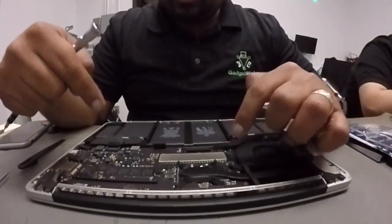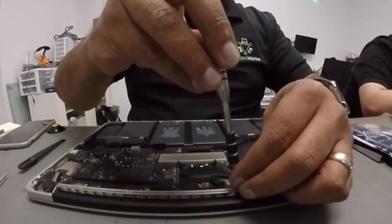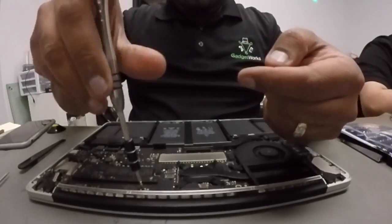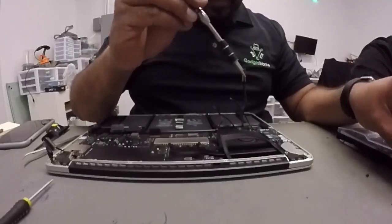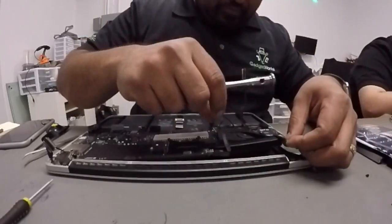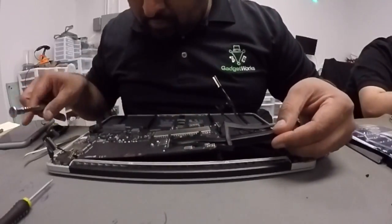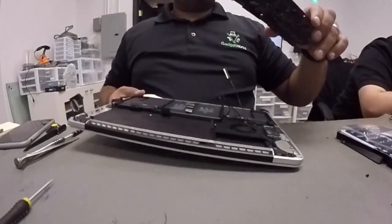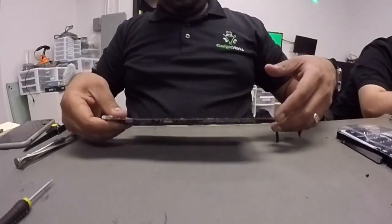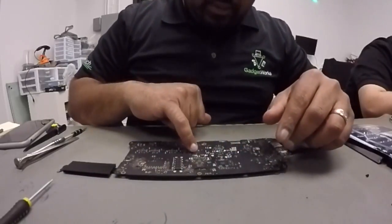Now we're going to go ahead and remove all the screws that hold the motherboard down. We have the board removed, and the EFI chip is right here.